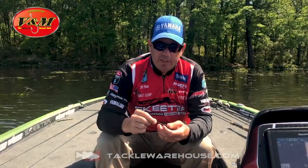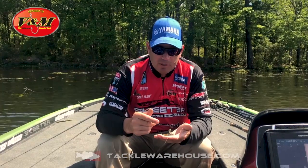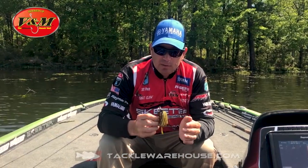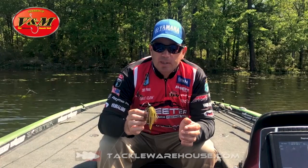It's ideal for boat docks, ideal for willow trees, ideal for skipping up into buck brush — things of that nature. It's a great bait. So the next time you hit the water and you're going to fish shallow, pick up a few of my new V&M skipping jigs and give them a try.